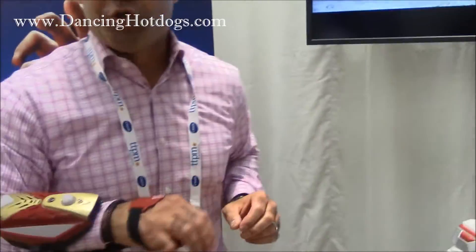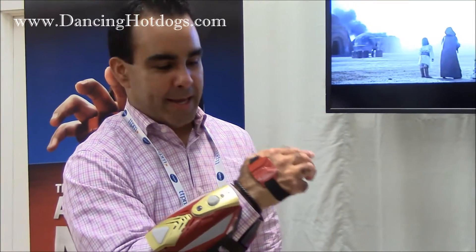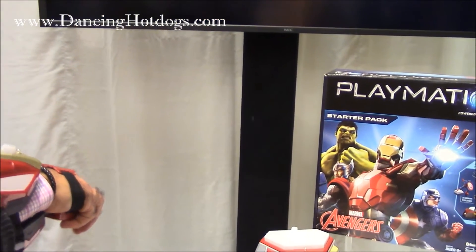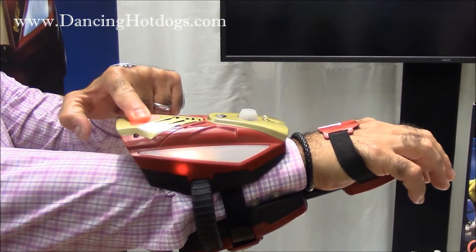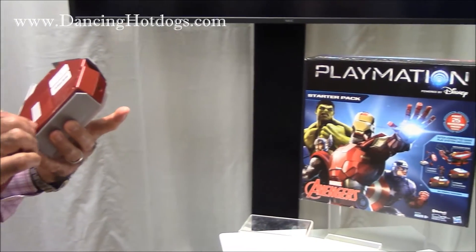Playmation allows the kid to join the Avengers in never-ending adventures. I'll show you the three ways to shoot with the Repulsar. I'm powering the Repulsar on. It has the thumb trigger — you can see the green laser light that lets me know where I'm shooting. It also has the pound cannon, which is the signature Iron Man pose. And then it has the missile blaster, which you push and deploy. Let me show you a small sample demo.